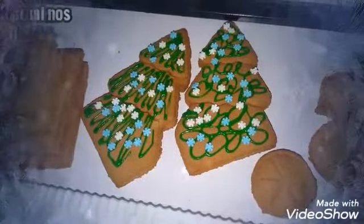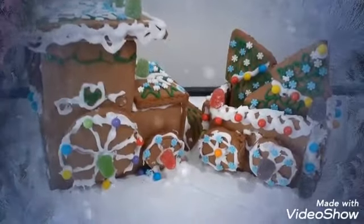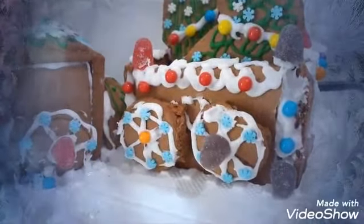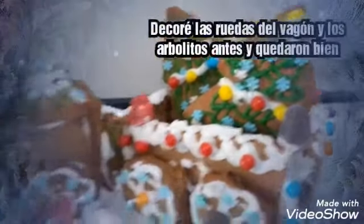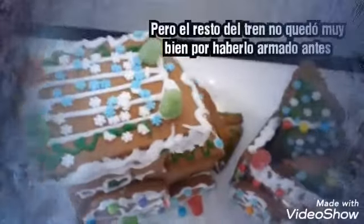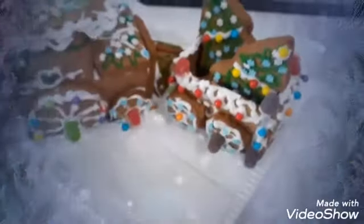The trees are decorated so now we have to decorate everything else. This is the finished product. The thing is that you have to do the decorating first. If you see the wheels and the caboose, I decorated them first and they look really nice, same with the trees. But the rest of the train I put together before decorating so it doesn't look as nice. It's a little bit messy but it's really pretty.